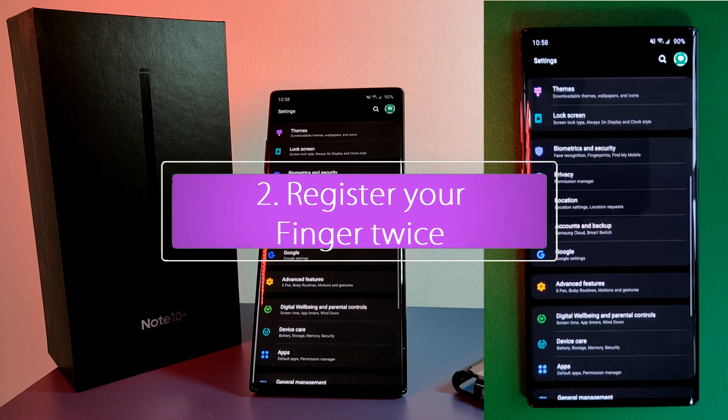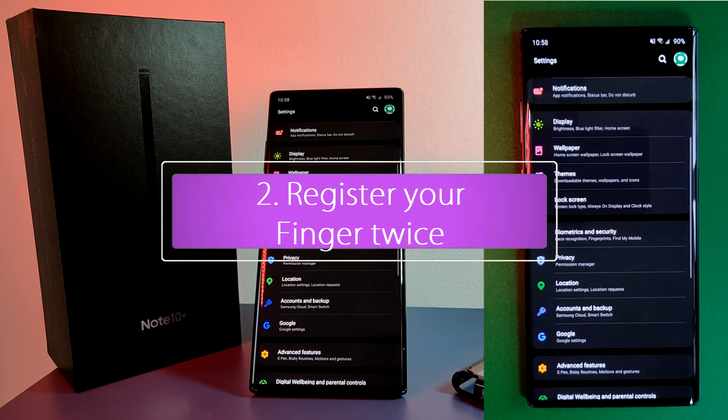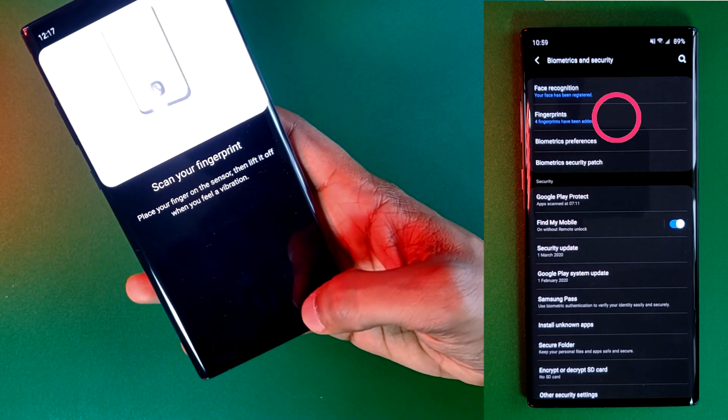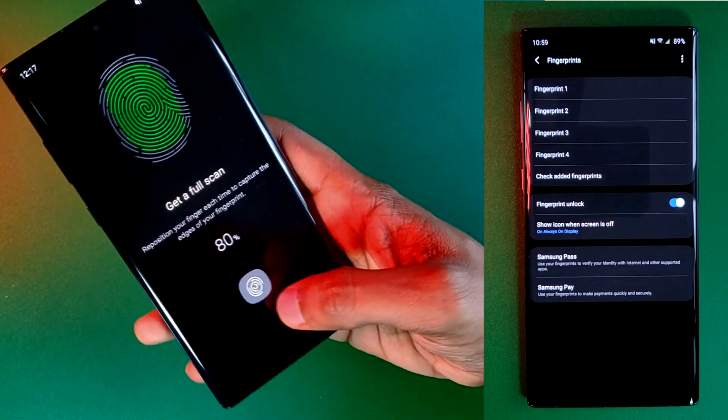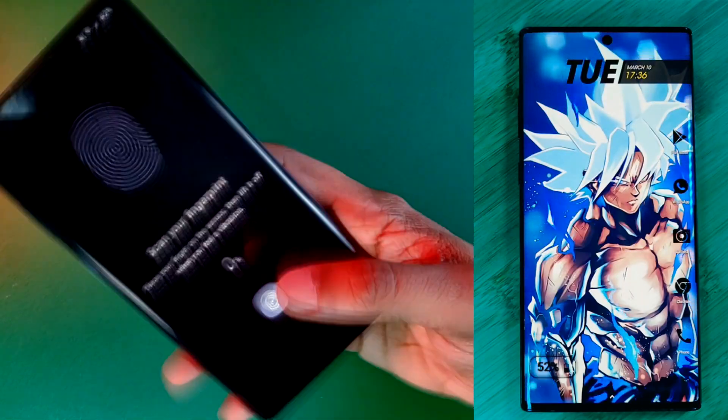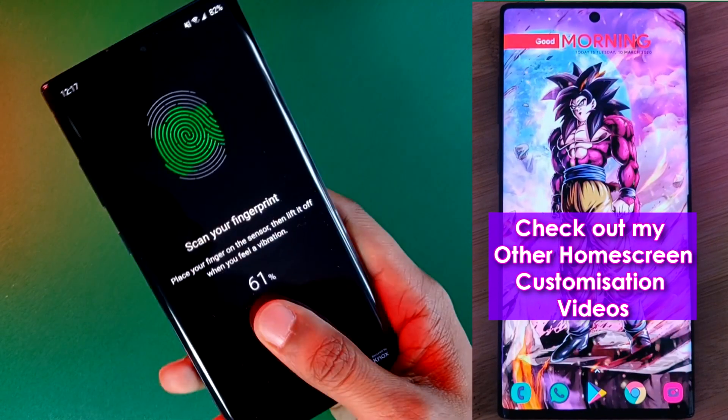The second trick that I use is to register my fingerprint not just once but at least twice, increasing your chances of a successful unlock. And speaking of chances, I highly recommend increasing your odds by registering your fingerprint with two different grips.